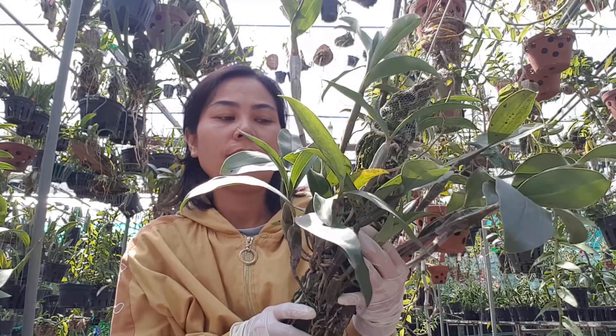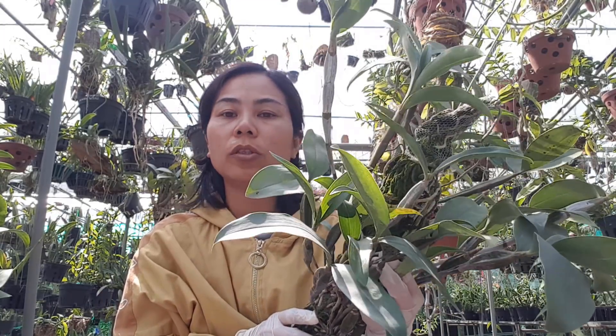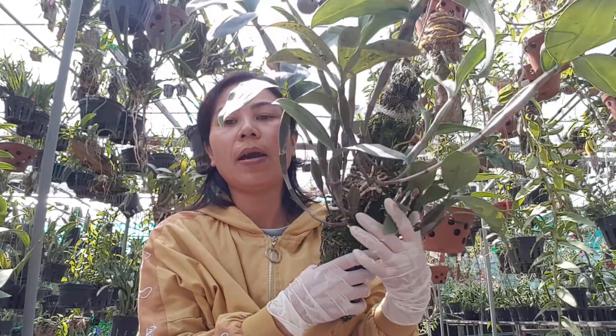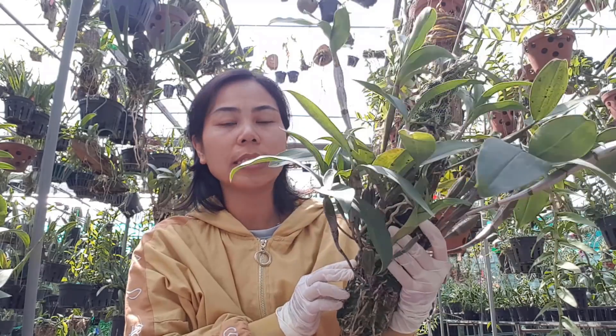Tháng 12, và mình theo dõi cho là có đúng 5 tuần là nó sẽ trổ bông hay không. Thì đến thời điểm đó mình sẽ quay trở lại cái giò kiều này để chia sẻ cùng với anh chị về kết quả mình đã thực hiện.